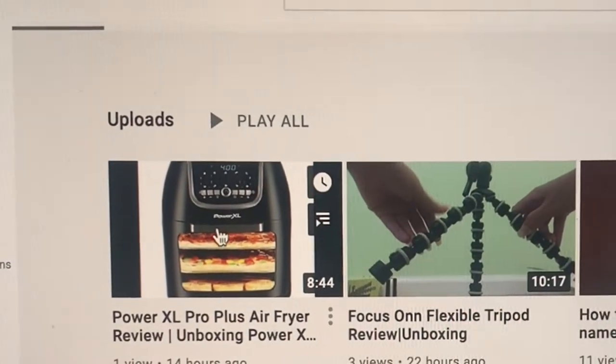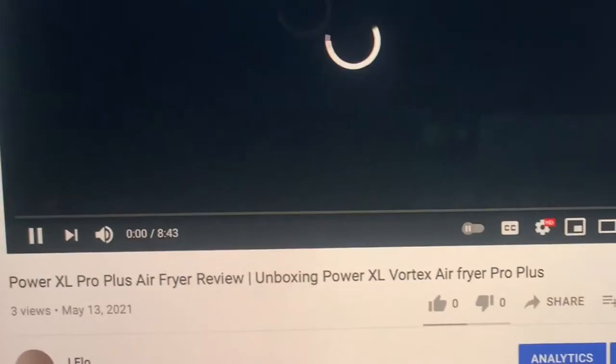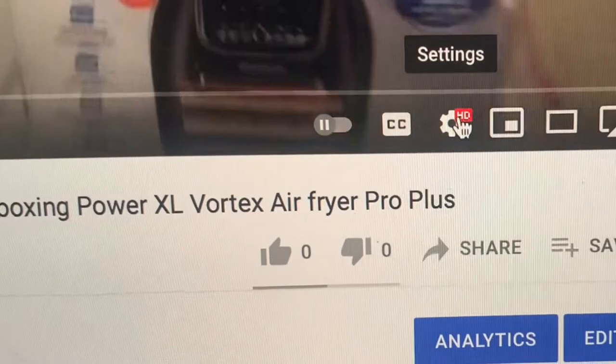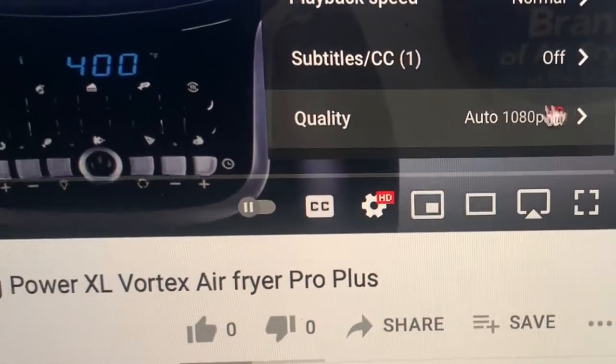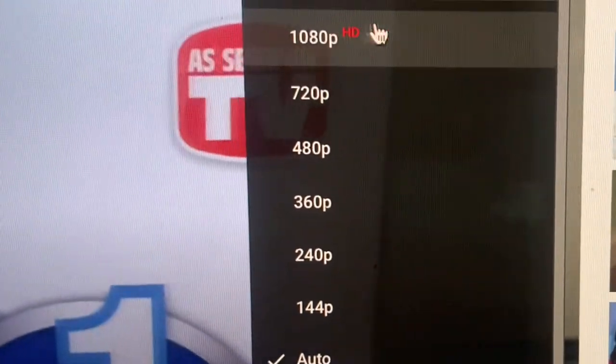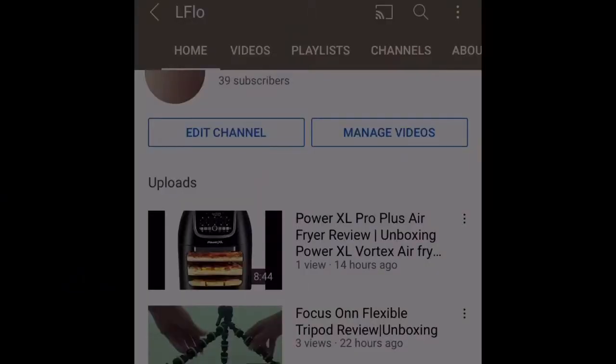Before I begin our video, let's take a few seconds to make sure you're watching this in the highest quality possible. If you're watching on a computer, just press settings, then go to quality, and pick the highest number available. If 4K is an option, press 4K; if not, 1080p.